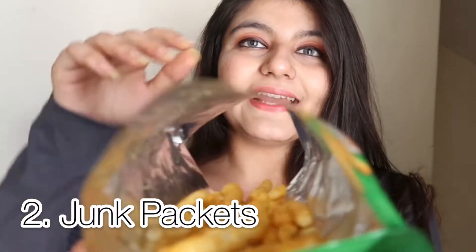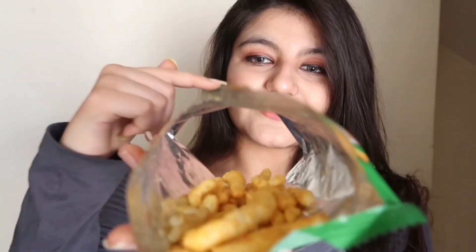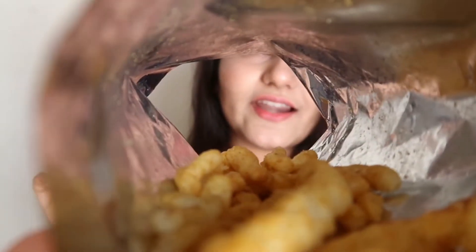Now it's time for the second prop. I have this Chataka chips packet — you can use any chips packet, Balaji packets, anything like that. What you need to do is cut from both sides to create a tunnel kind of thing. Then closely bring it ahead of the camera, adjust the angle, and let's have a look at the pictures.